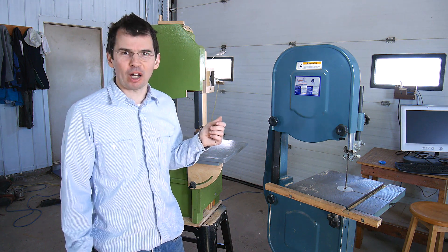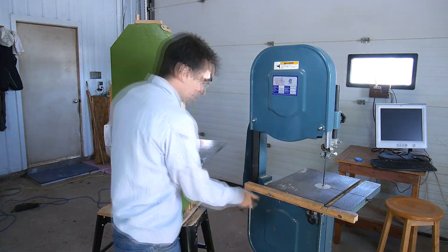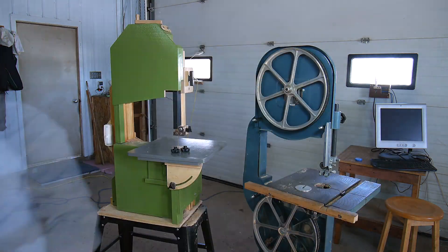Life is too short to waste time shopping for bandsaw blades. Sharpening bandsaw blades is really easy. I don't understand why more people don't do it.